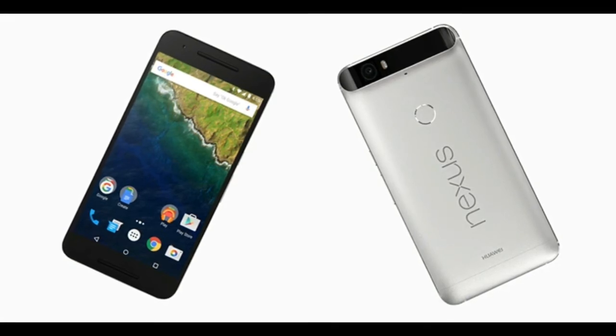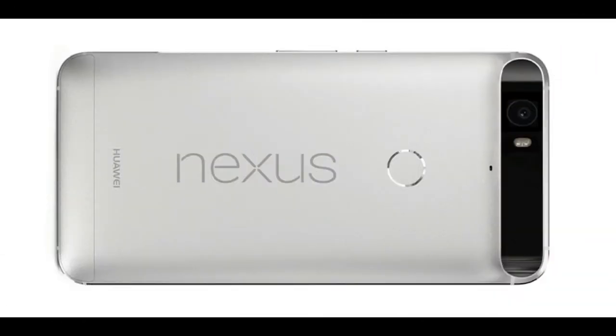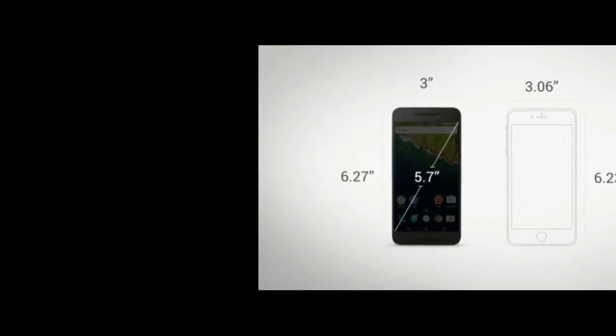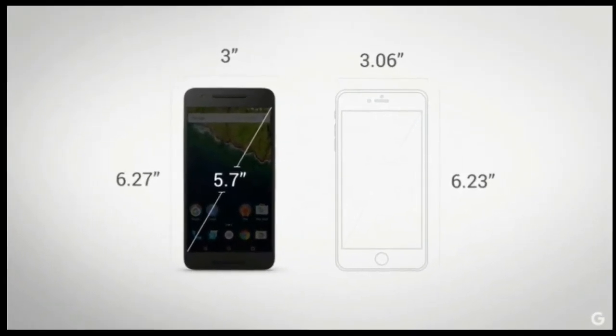With a gorgeous aluminum body. The phone is 7.3mm thick and has a 5.7-inch WQHD AMOLED display. For those of you who don't speak specification, that's 2560x1440 — the same resolution as top phones like the Samsung Galaxy S6. As you can see in the image above, the phone has very narrow bezels, so in theory it should feel like a smaller phone than that 5.7-inch display implies.